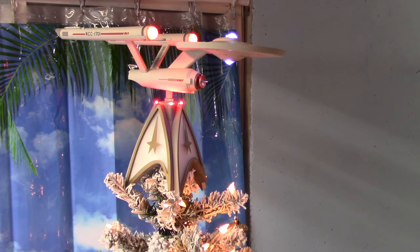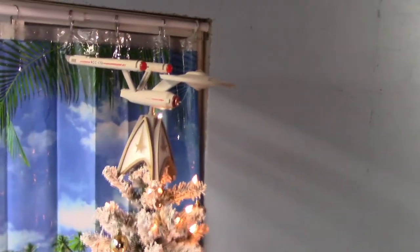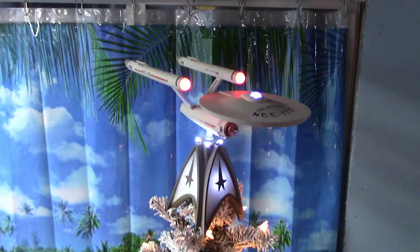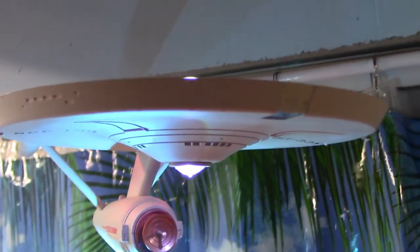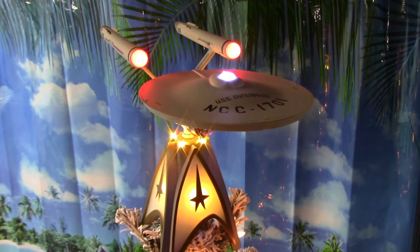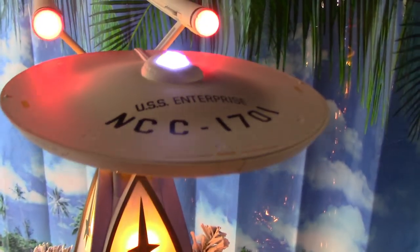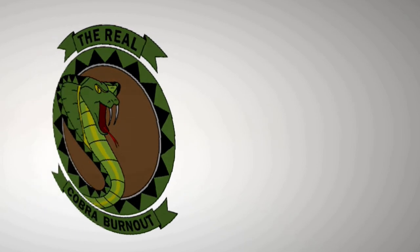Maybe they'll make other ornaments that interact with this later — it would be cool to get a Klingon or something like that. There it is! Merry Christmas! It's $149 — wow. I'll see you next time.